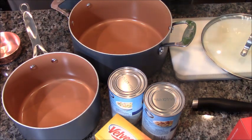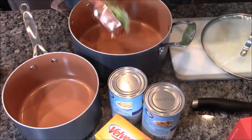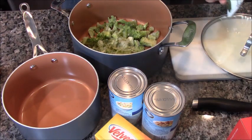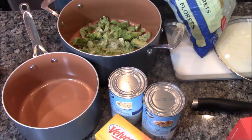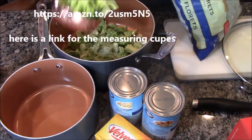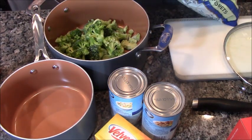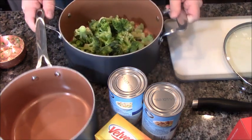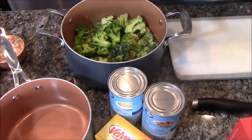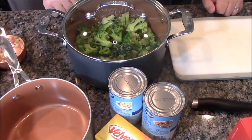First thing we're going to do: broccoli. We're going to take our handy dandy — look at that one. We're going to do three or four cups of frozen broccoli. Let's go with four, and they need to be heaping like this because once they get soft they'll really start to go down. Add a glass of water, put a lid on it, put it on the stove and let it get boiling hot and steamy. It doesn't have to be submerged because it's going to cook from the steam.